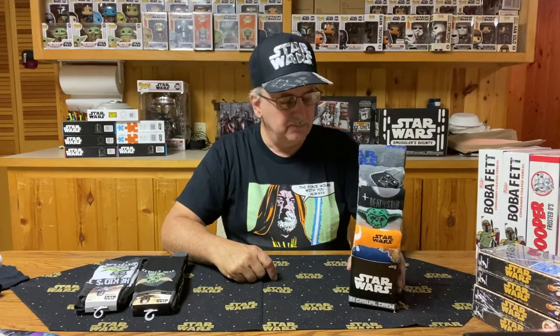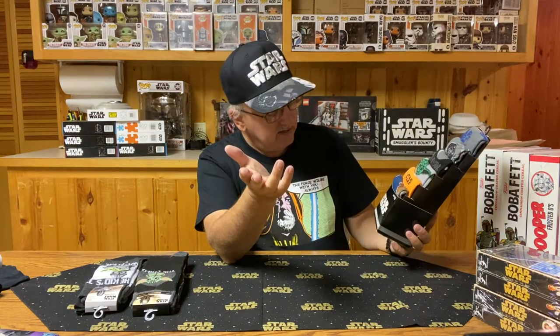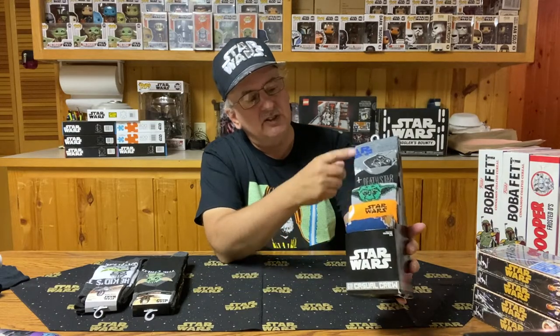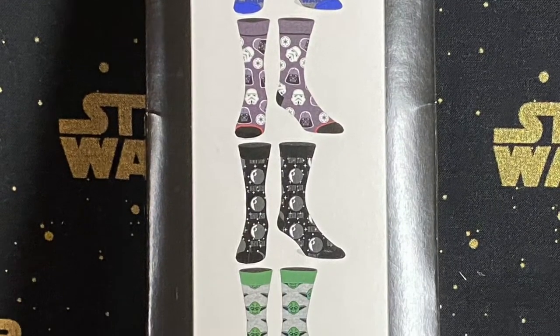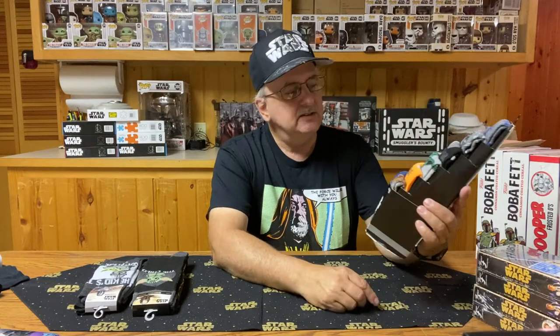But what if you want more socks? You could buy a larger pack. This one happens to have six pair of casual crew socks, featuring things from the original trilogy. You can see various colors, with gray being the main one. On the back, it shows what the various socks are — Star Wars, Darth Vader and Stormtroopers, the Death Star, Yoda, the Rebel Alliance, and Chewbacca. So we've pretty much got the whole run of things with this six-pack. They look a little more on the wild side — probably something I'm not going to wear, but I'm kind of glad I got them for the collection.